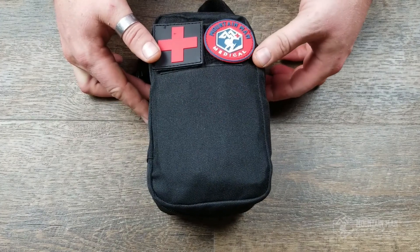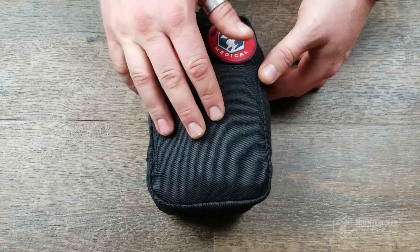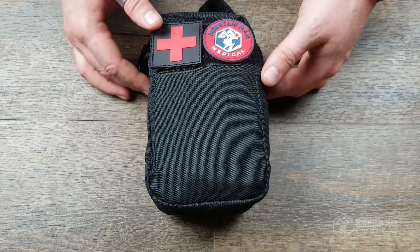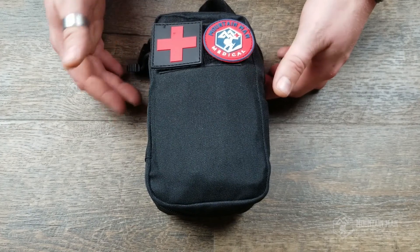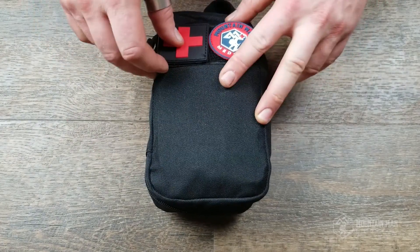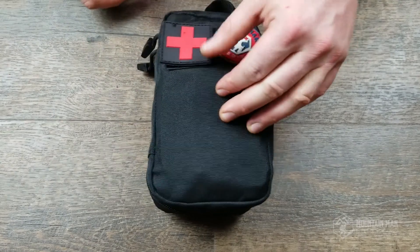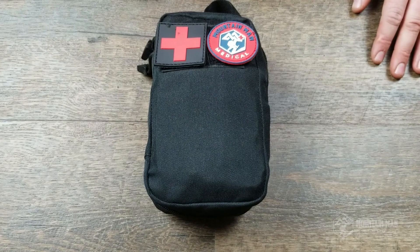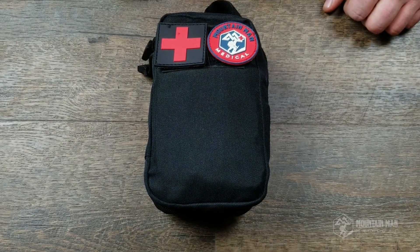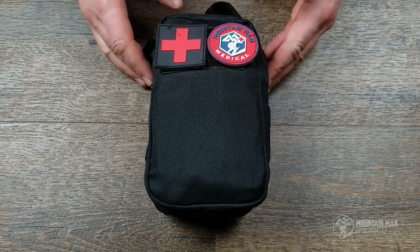This is the Yellowstone trauma kit. We have two kits right now called the Sweetwater and the Yellowstone. The Yellowstone has a few more items in it over the Sweetwater — you can treat a few more wounds with it — but both kits come in a bag this size. On the outside we've got the hook and loop for your patches, so you can have your medical patch for high visibility so everybody knows this is a medical bag.